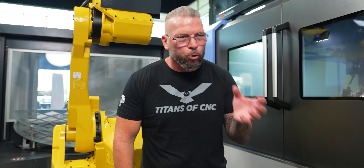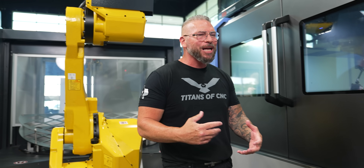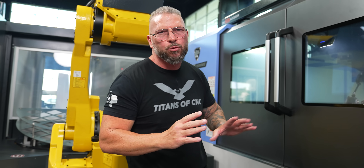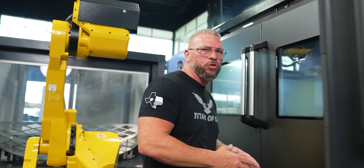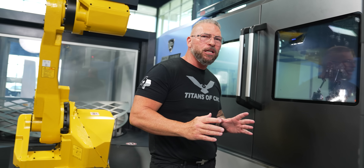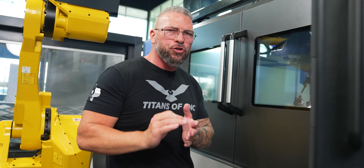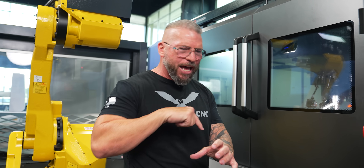It's exciting to take tools and push them where nobody's ever pushed them before. It's exciting to test the limits and to teach you guys out there what's possible. If you don't have the passion and guts to push it, you're not going to make money in this trade. We're going to take the same tool, take a finish pass, and jack it up to 600 surface foot — drop down to 2 thousandths on the chip load, increasing RPM, and do a finish pass.